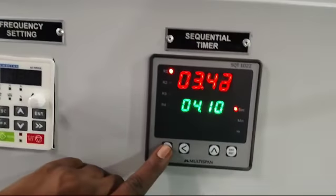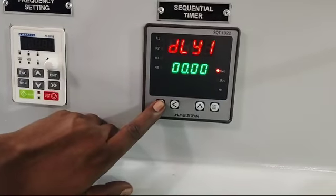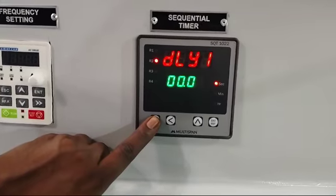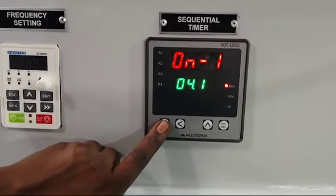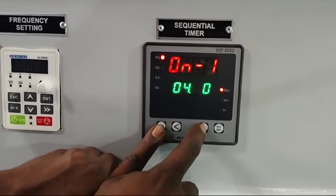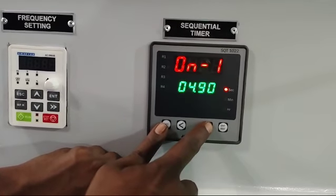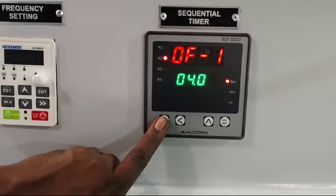After that, make settings on the sequential timer. Press and hold the set button. Delay 1 will show — set it at 00. After that, press the set button again; On 1 will show — set it at 4 seconds.